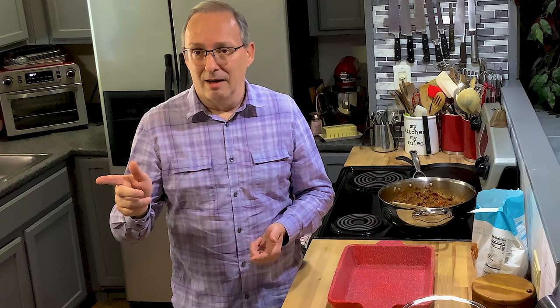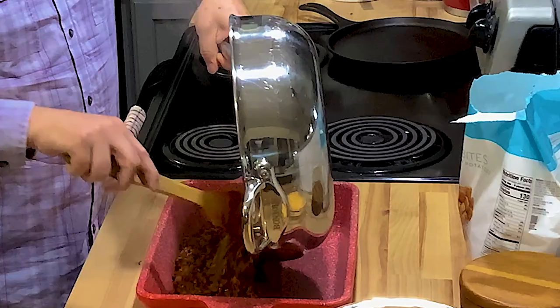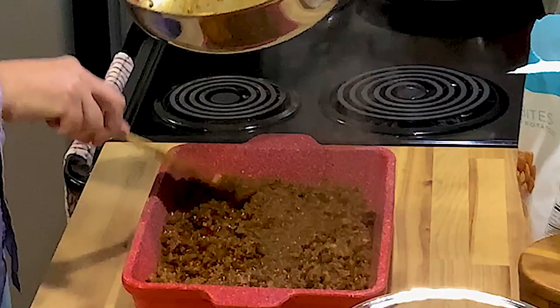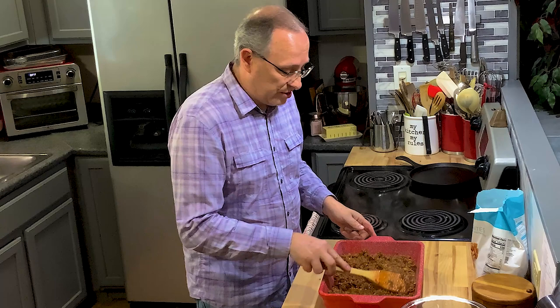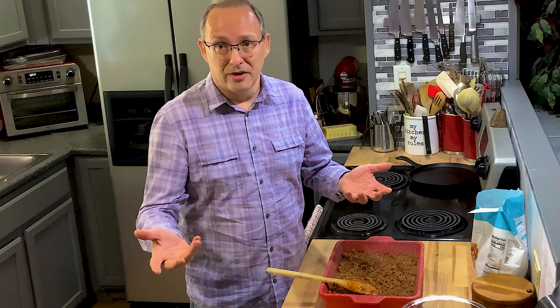Now that we've got the sloppy joes done, I'm going to put it in my casserole dish. You can use an 8x13, or a large round cast iron skillet. You can use just about anything. One thing I like to do if there's only going to be one or two of you - you can break this down into two smaller casseroles. I'll make one in a 9x9 or 8x8 casserole dish, and then make another one in an aluminum one and put everything in there. Put aluminum foil over it - you can freeze it and you've got a quick dinner ready to pull out.